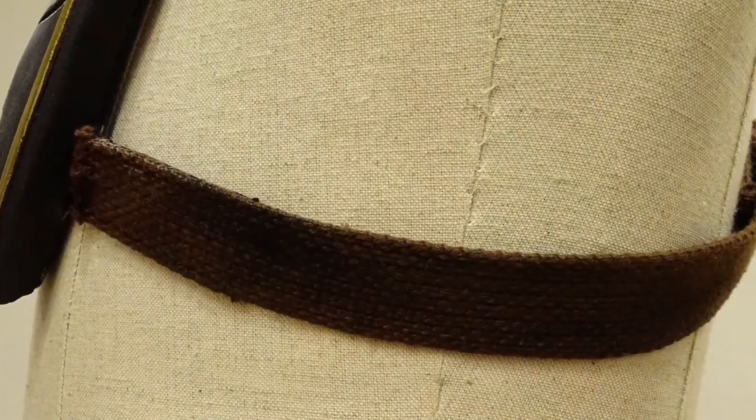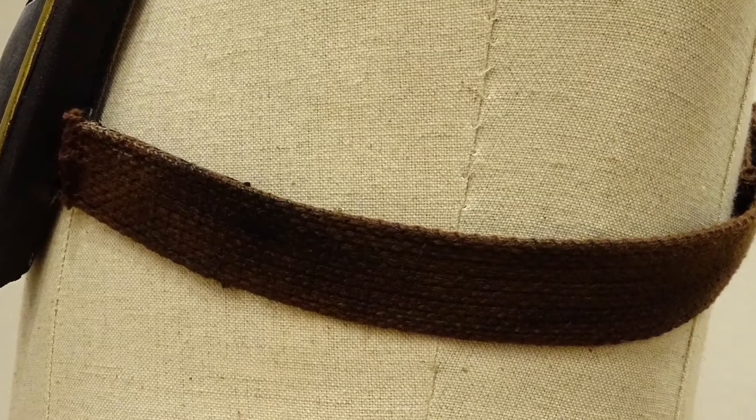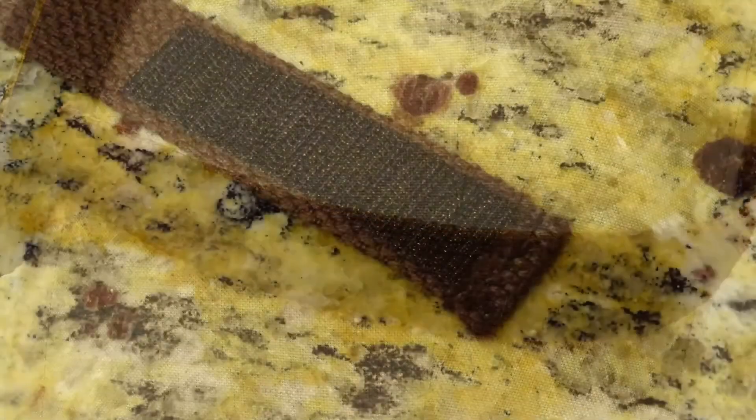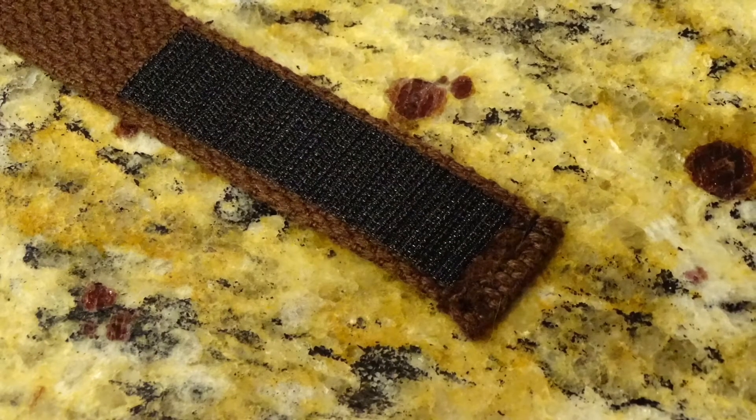It's always good to make your straps too long. Wait until you finish everything else and then cut off the excess — that way you'll know the straps are the right length. Don't forget to fold over and hem the ends of your straps, otherwise they'll unravel.